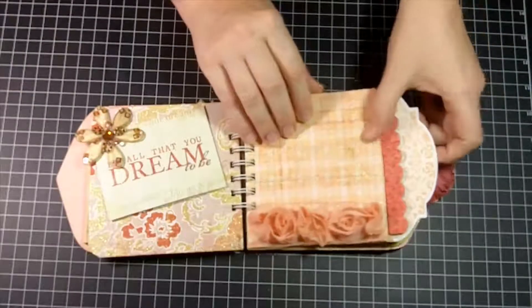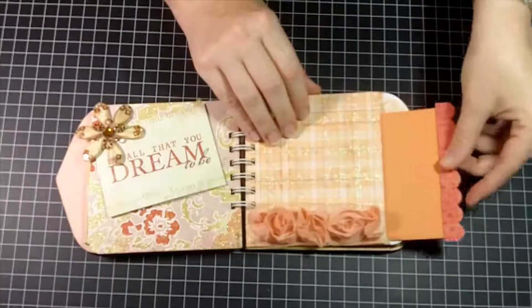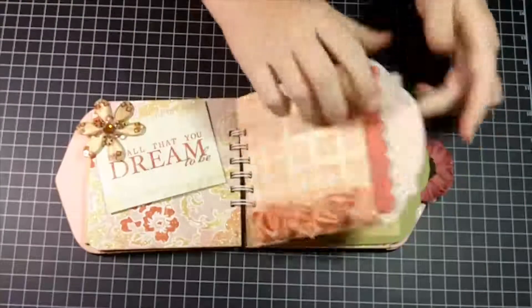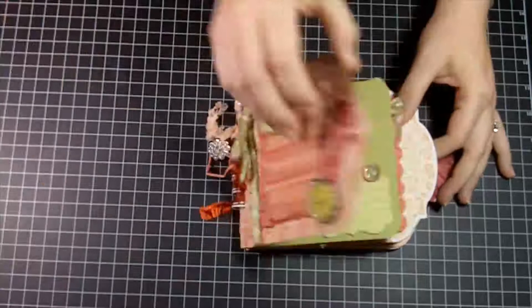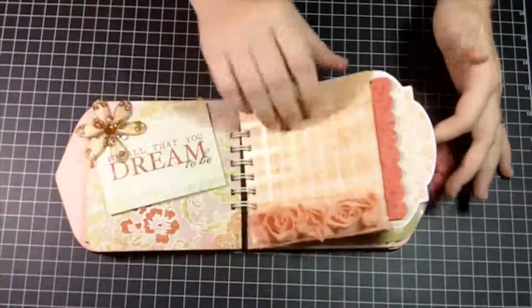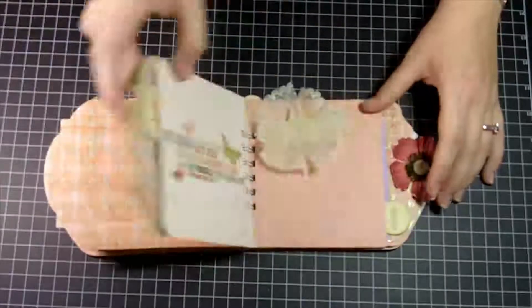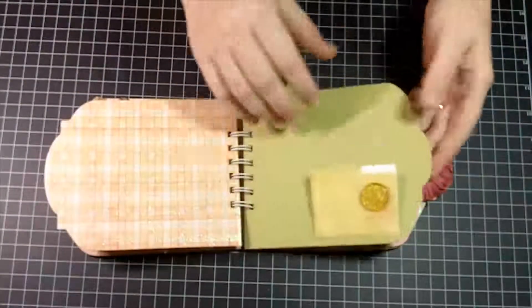Here's another envelope and this tag comes out as well — just slides right back down in there. Aren't these little bloomers just so cute? So the structure I used throughout was an envelope, then a page, then an envelope. Here's the front side, back side, another envelope, and then a page. That's the pattern I followed for the whole album.